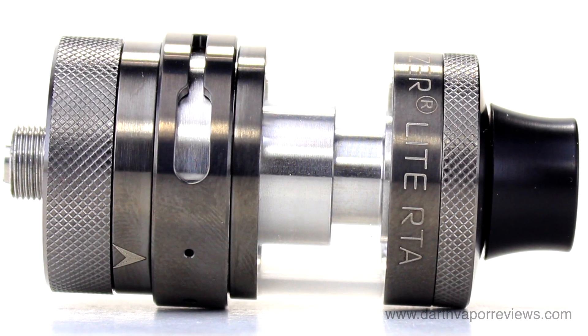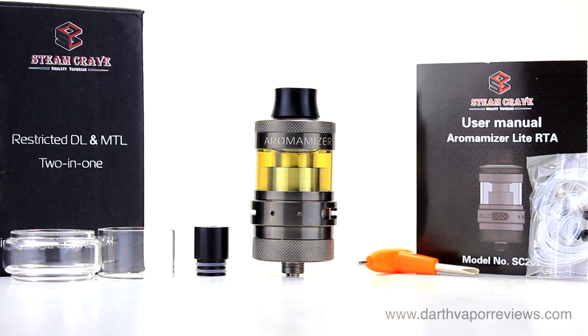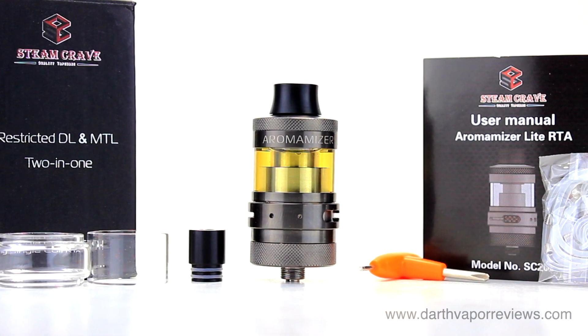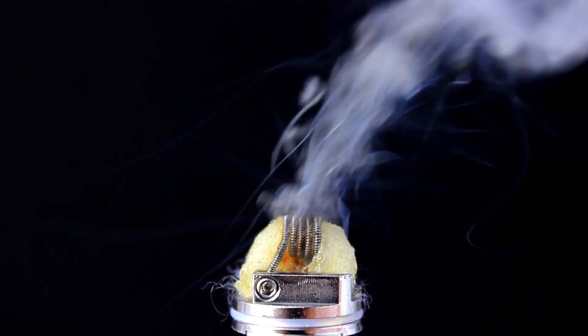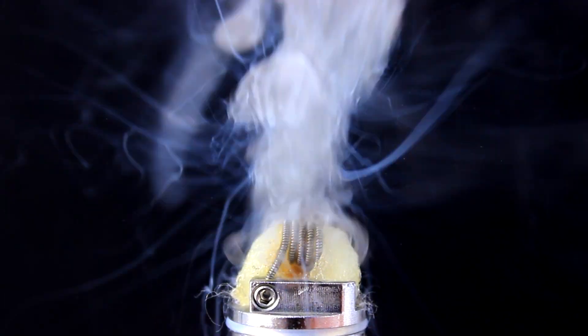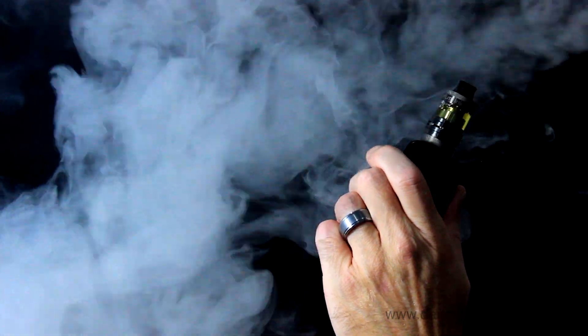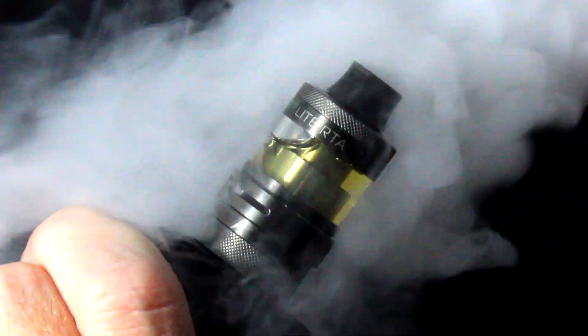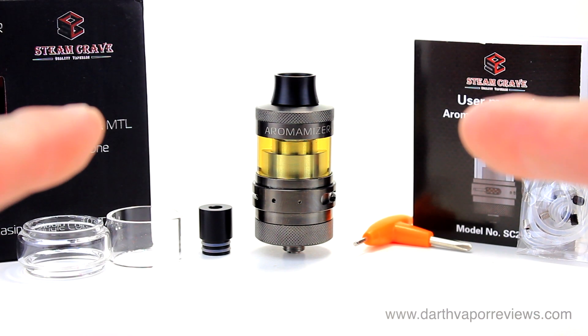Overall, an excellent RTA that I would highly recommend checking out. The Aeromizer Light RTA starter kit currently runs in the $25 to $30 range, and it comes in three colors to choose from. If you'd like to pick up the kit for yourself, just click on the info link in the description box below this video. As always, thanks for watching. Please subscribe and connect with me on my social sites. Have an excellent day, and may the fate be with you.